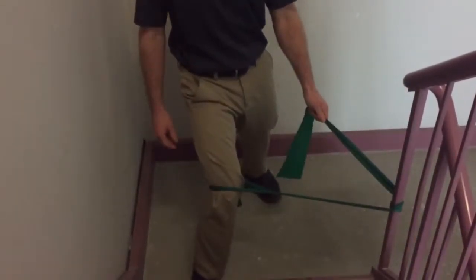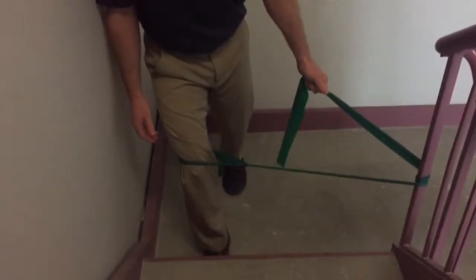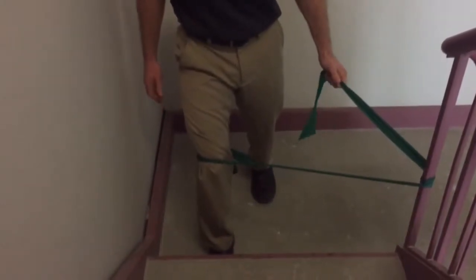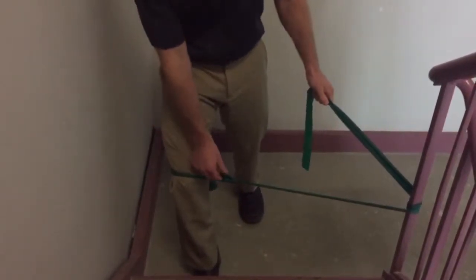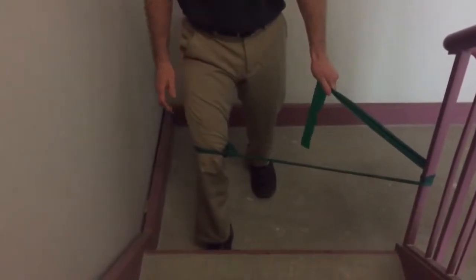I'm going to step out to the side so now I have this band pulling my knee in this way. I can start off making this easy, almost just being in a little bit of a heel-to-toe or staggered stance position. I'm going to let that band pull in and pull out as far as I can, either short of pain or as far as my knee can go without the inside of my foot coming off the ground.